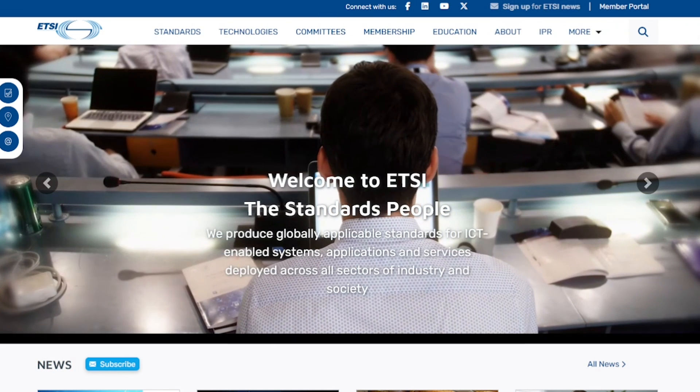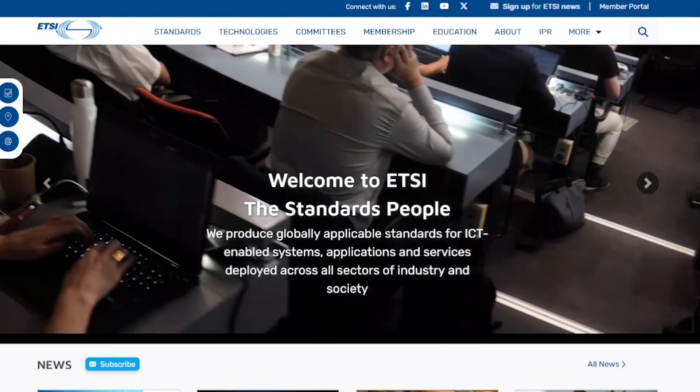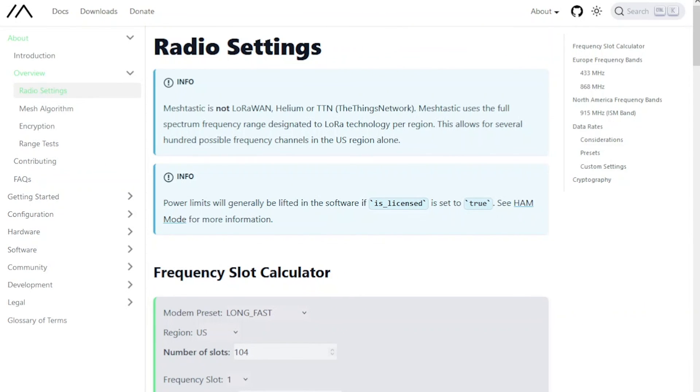It complies with many international regulatory requirements including ETSI, FCC, Chinese, and Japanese regulatory authorities. So if you want to experiment with different frequency bands like 915 MHz,